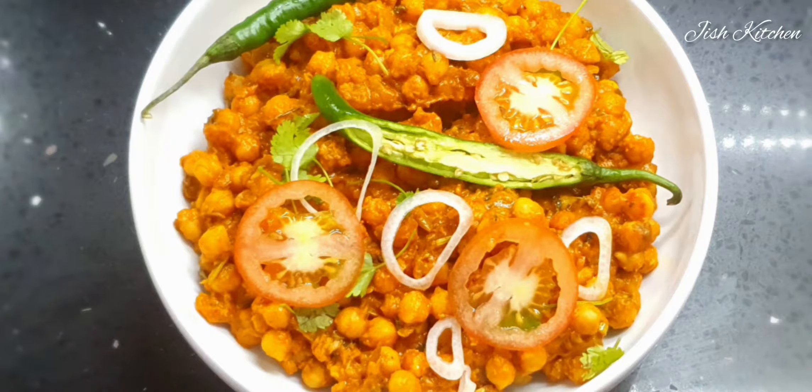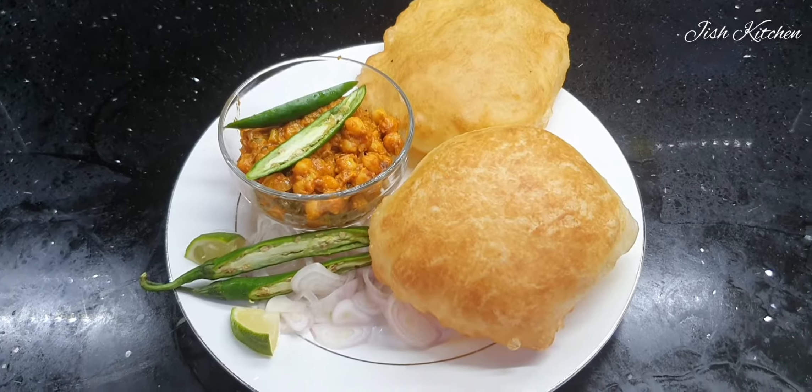Hi, another special chickpeas with butter masala. I'm going to eat this.